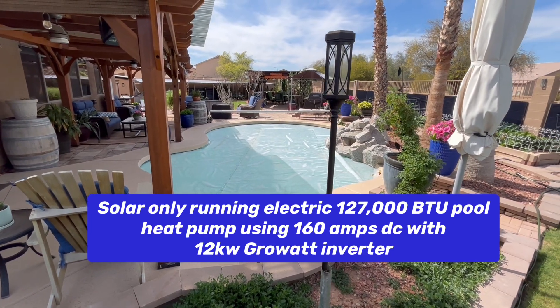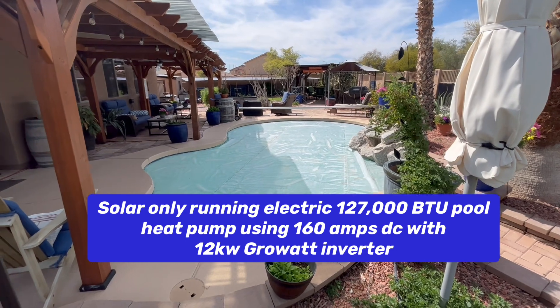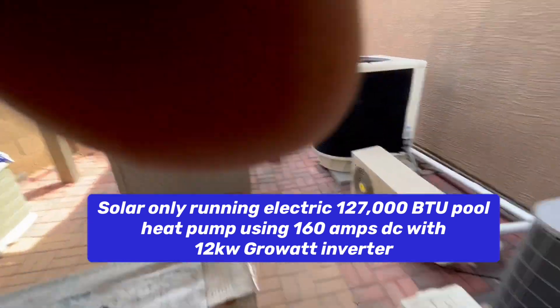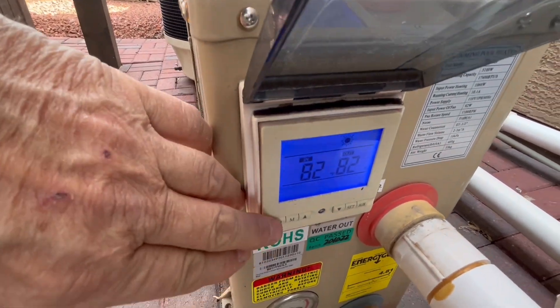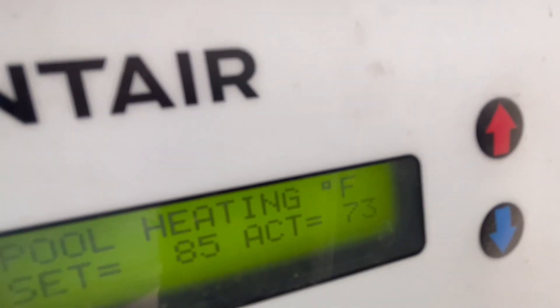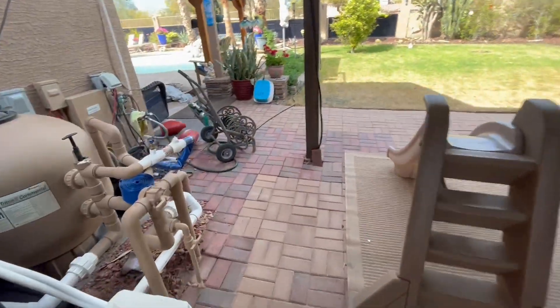Good afternoon. It's that time of year again where we're going to heat the pool up using just solar. The other day we started heating up — it was 51 degrees — and we are running our 127,000 BTU heat pump. Right now we are putting out 82 degree water into the pool. The pool temperature is up to 73, set at 85, almost 74 degrees. We're going up about 10 degrees a day running it from about 9 in the morning till 4 in the afternoon.